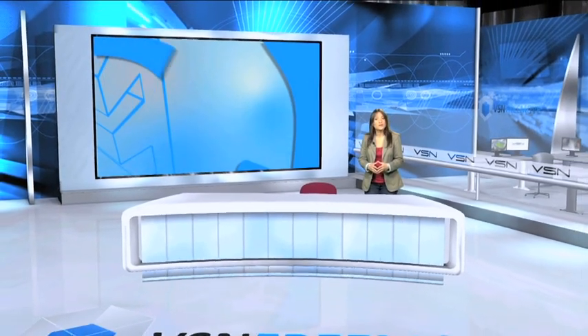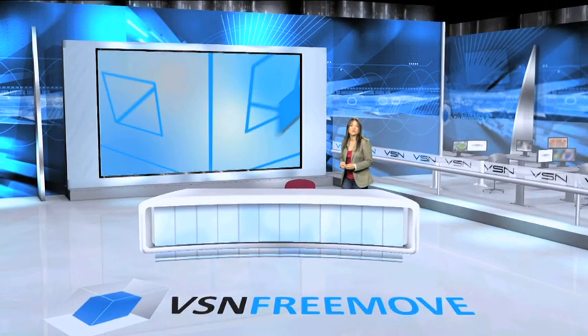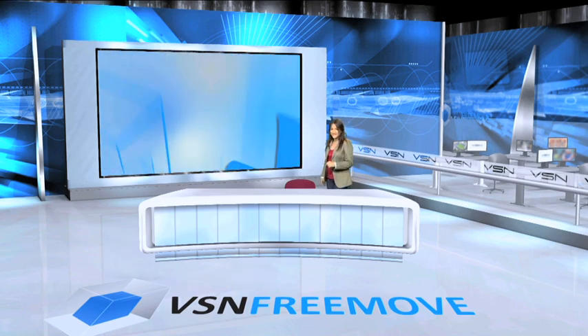Welcome to VSN News. Join me for just three minutes to show you the new tool that VSN has presented on the market — the complete real-time solution to the world of virtual sets: VSN FreeMove. Let's start.